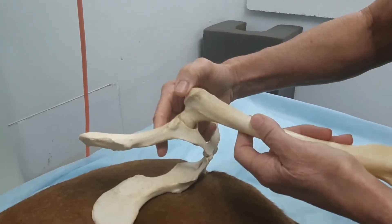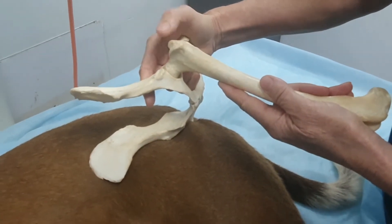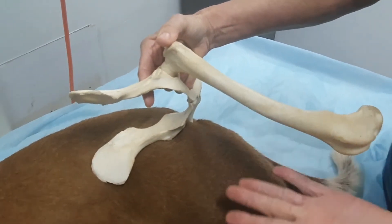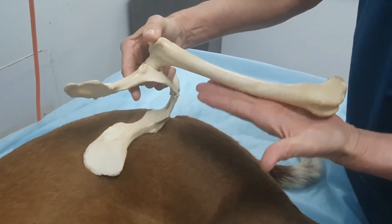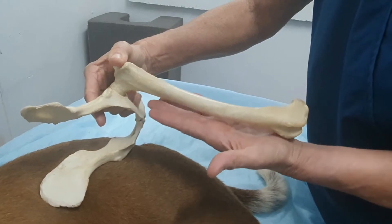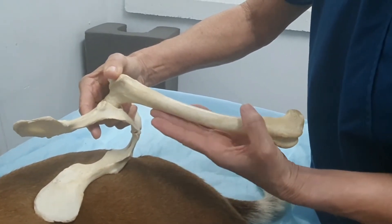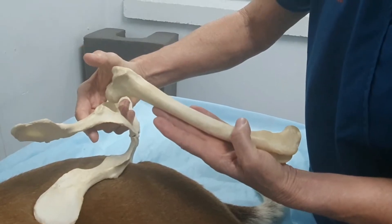This dog is in lateral recumbency at the moment, so I'm going to demonstrate the Barden manoeuvre. To do that, I'm going to be putting my hand under the femur, palm underneath the stifle. He's a big dog, so my hands will struggle a little bit. What I'm going to be trying to do is use these fingers to lift the femoral head out of the joint.